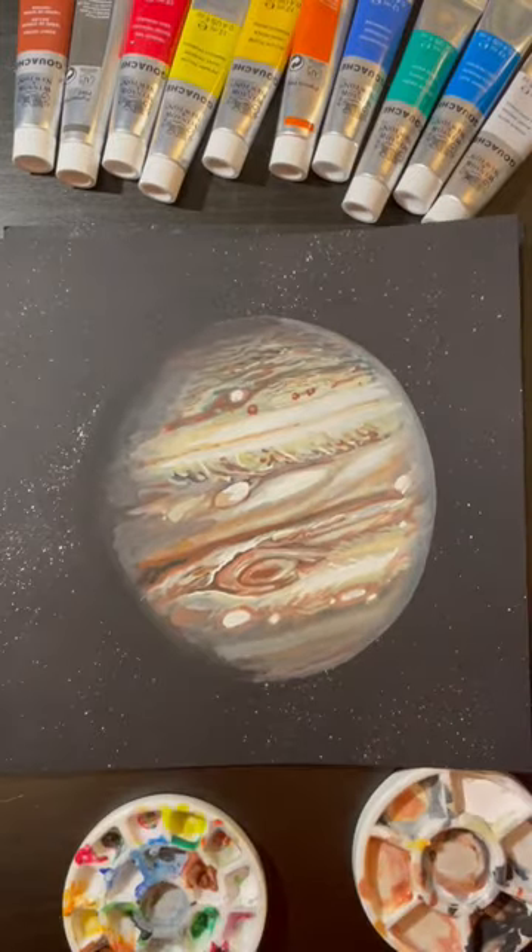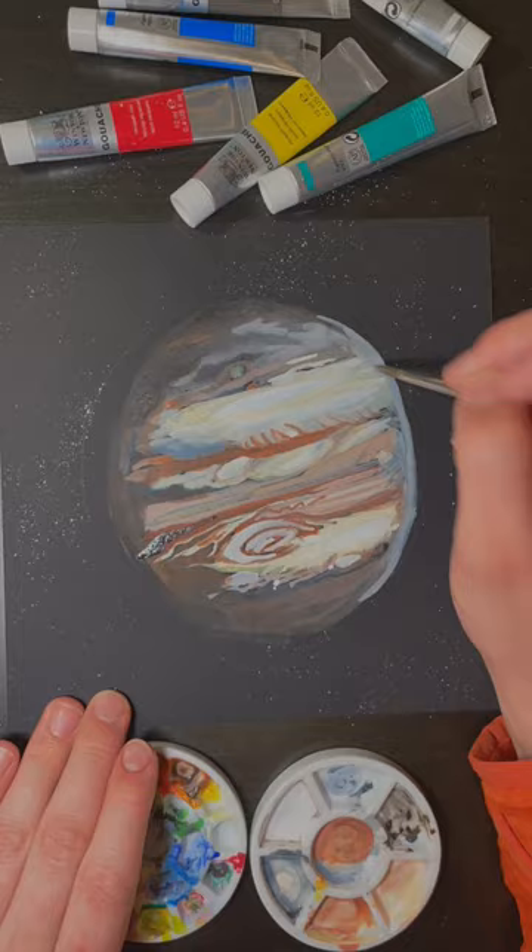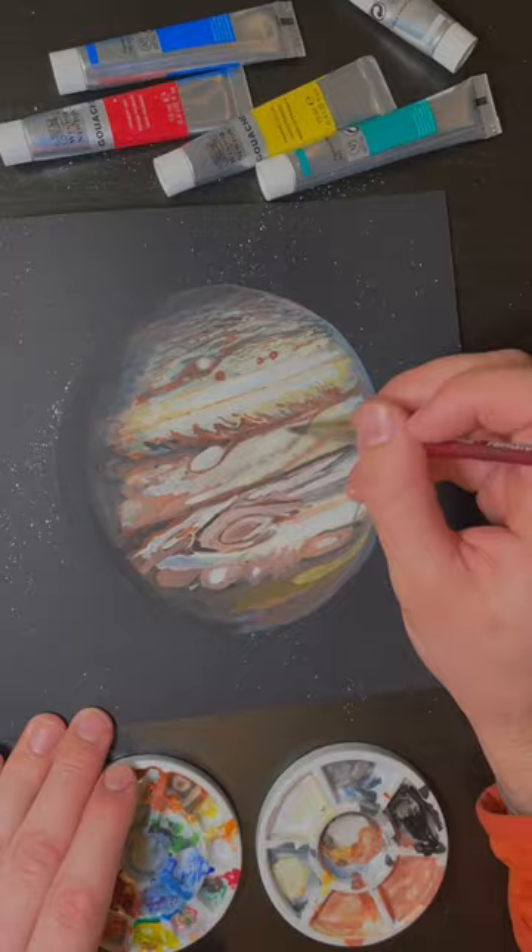It is day two of painting space stuff until Hank Green notices me and we are painting Jupiter. This painting was a flippin' journey. Once I got about halfway through, I realized that I was painting an entire planet on an 8x8 sheet of paper and I needed to stop going for all the details and start going for more of a vibe and texture of Jupiter.